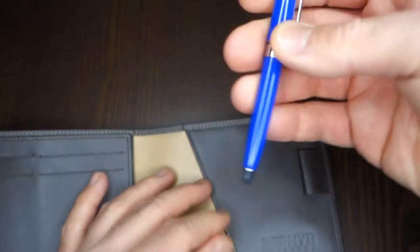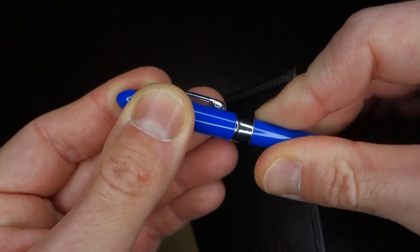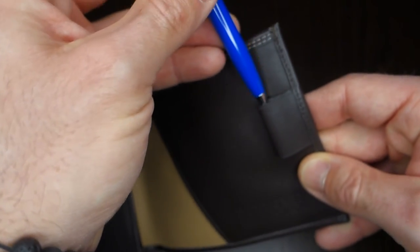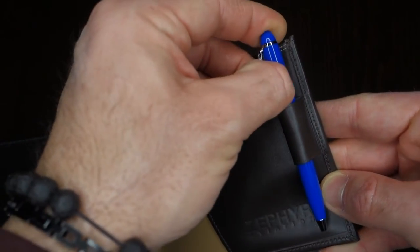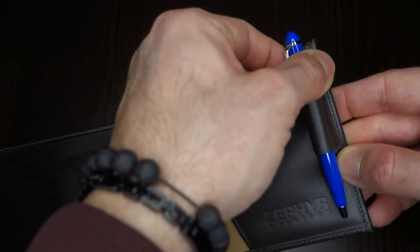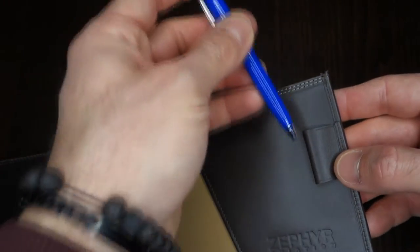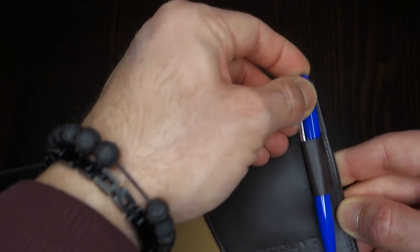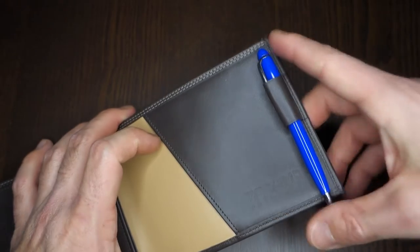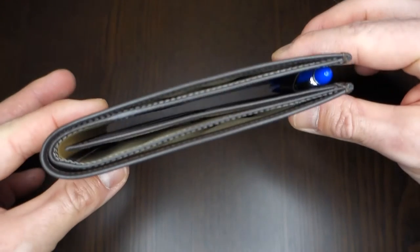You also have a pen holder and it comes shipped with its own pen — a short version. It's not branded by Zephyr Aviation, but it is quite well constructed. It writes well and it goes perfectly inside the sleeve. This is also brand new, but of course it will slide all the way in without any problem, and you'll have your pen staying within the dimensions of the wallet when it's closed.